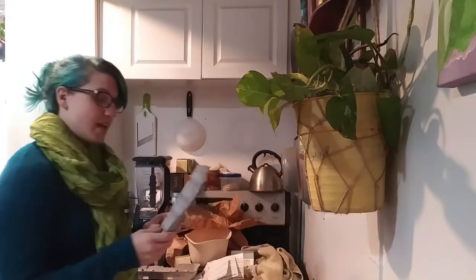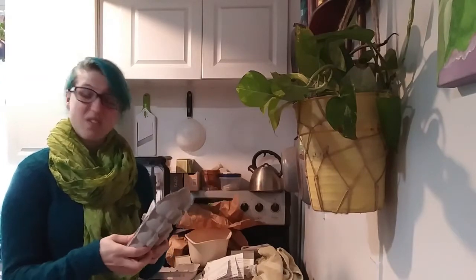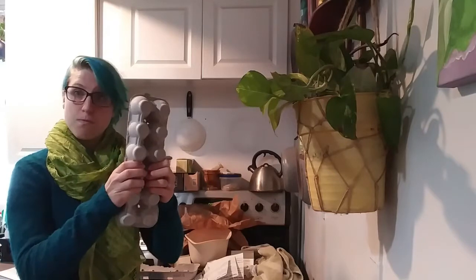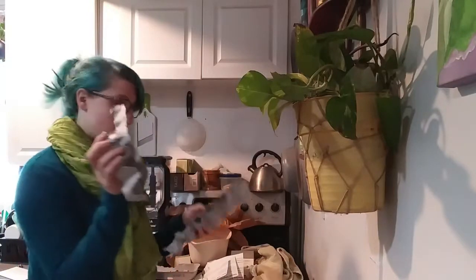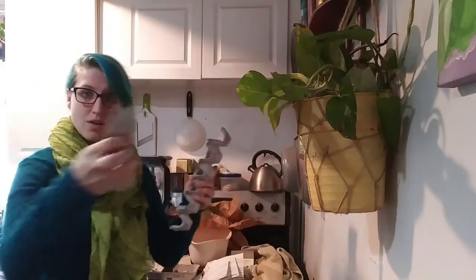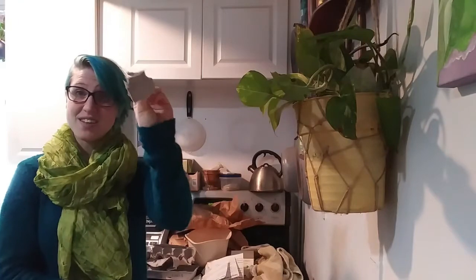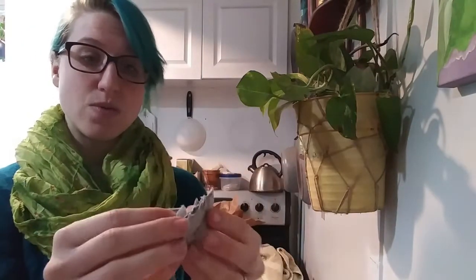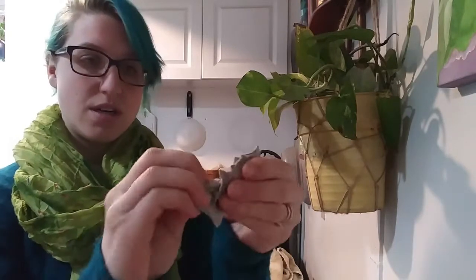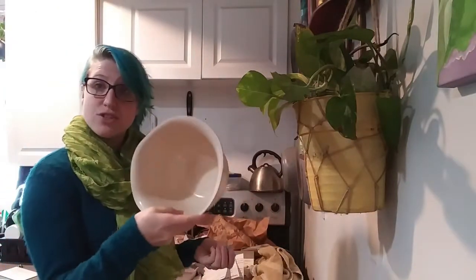What you're going to need to do first is rip up any of your recycled paper — you can pull it right out of the recycling bin — rip it up into tiny, tiny pieces. And when I say tiny, I mean this is way too big. We're going to want to rip it up into small bits because we're going to be putting this into our blenders with some water to make mush. Then you're going to pop it into a bowl.